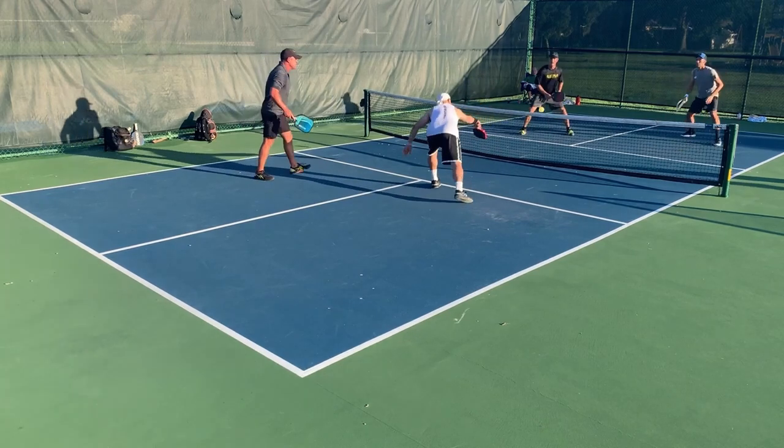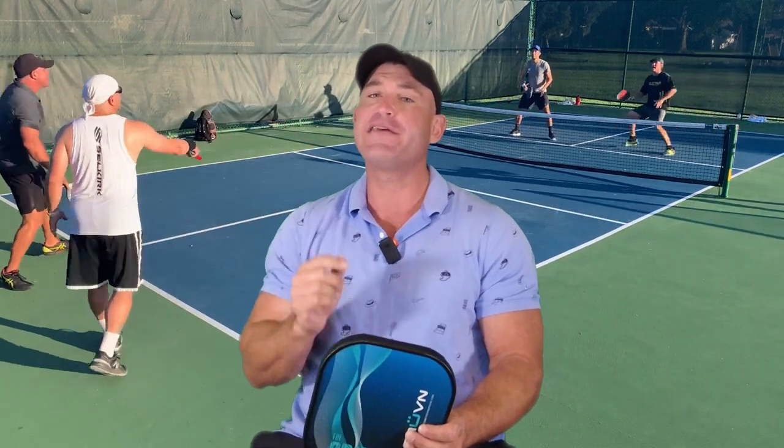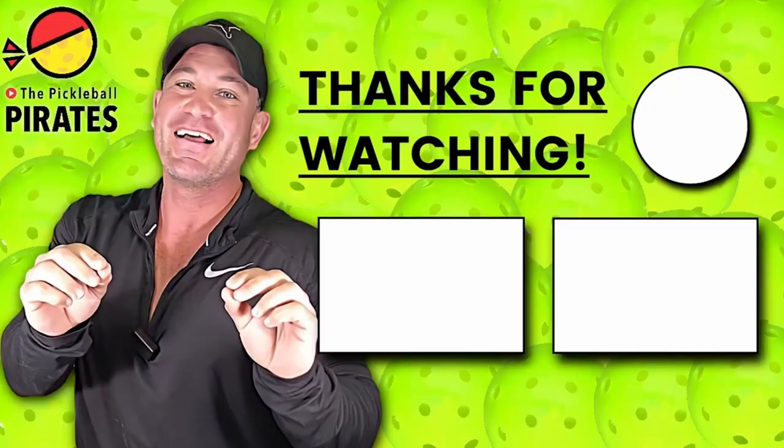Pickleball lovers, what do you think? Have you tried the paddles? Please leave your comments, subscribe, and don't forget — here at the Pickleball Pirates we may love pickleball just as much as you do. We have lessons, instructionals, and full games. Send us your videos and we'll get you on the stage.